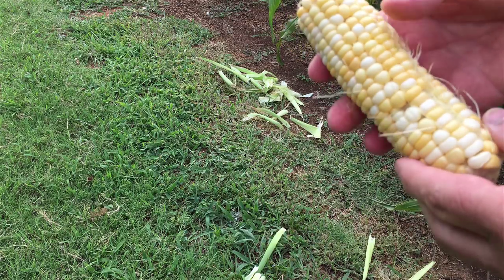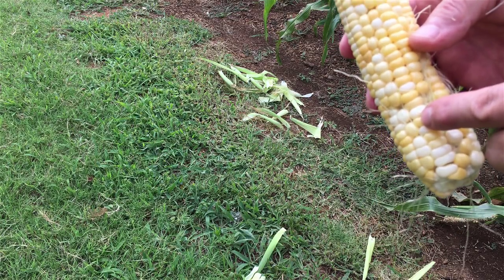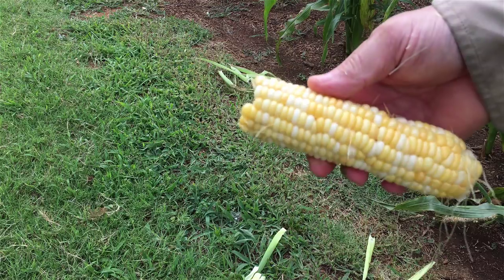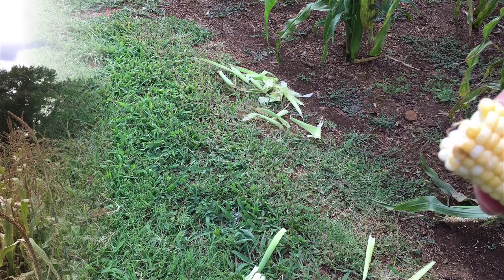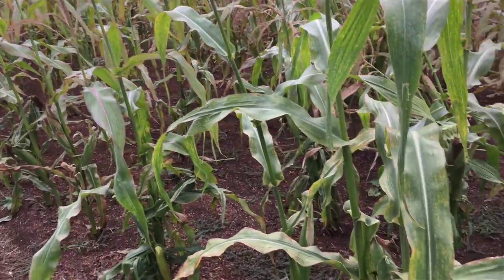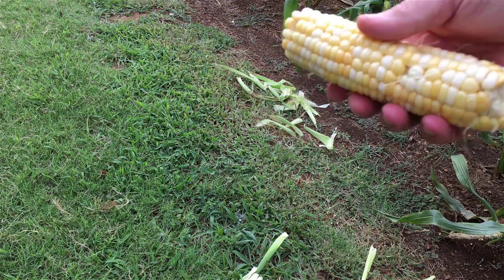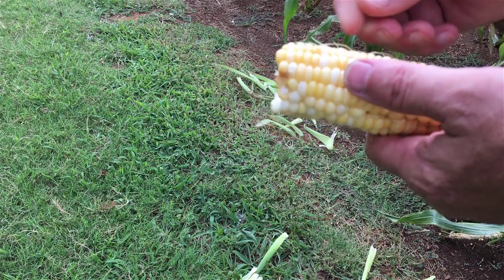Some of them have some pollination issues. Each one of these silks — these little strings — each one of those is connected to a kernel sticking up out of that corn cob. Each one of those has to be pollinated by the tassels on top of the corn stalk. That's where the male pollinator falls down on the silk of the ear of corn. That's why you're supposed to plant corn close together, not in long skinny rows, because they need the wind — they're wind pollinated. Bees don't do anything for them.